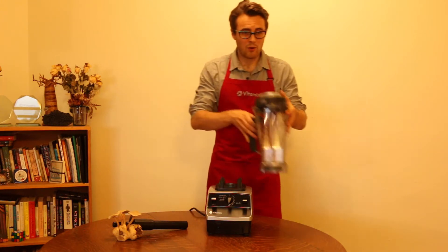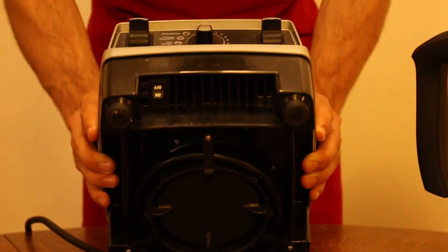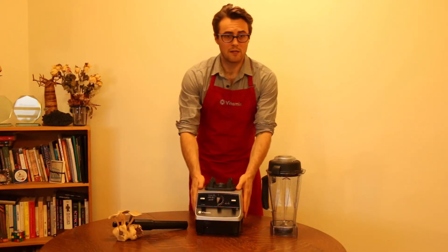The power cord is on the bottom of your Vitamix. It has up to 6 feet of length, so you can just pull it off from under there — it's wrapped around. I have mine already plugged in over here.